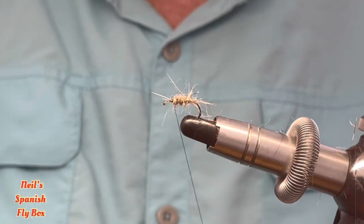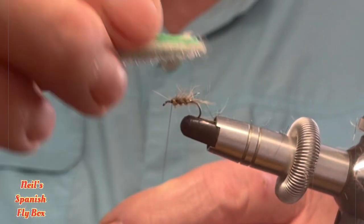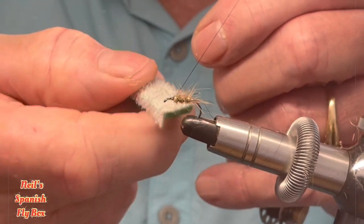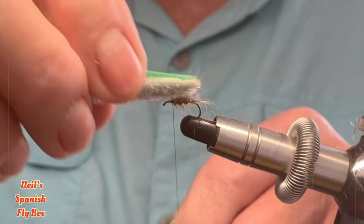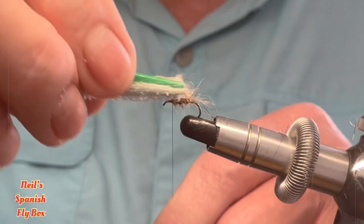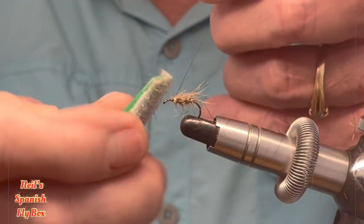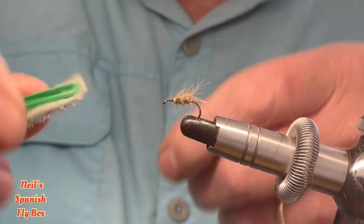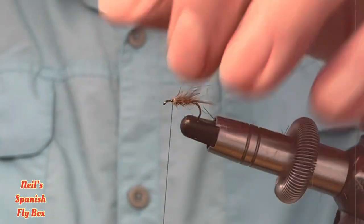Now before I go any further I'm just going to brush out this hare's ear mix. Try and avoid the thread. Really what I want to do is make sure that the hair comes out and just shows a little bit of the gold rib — it doesn't need to be anything too ostentatious.